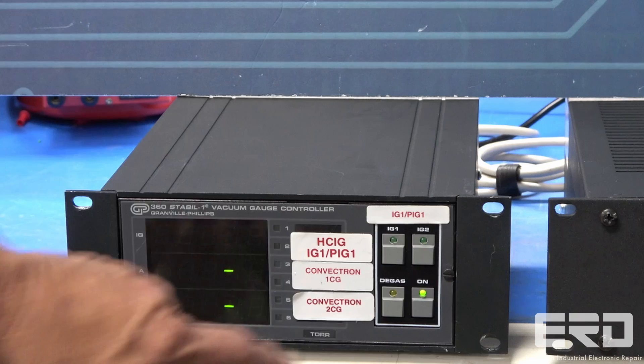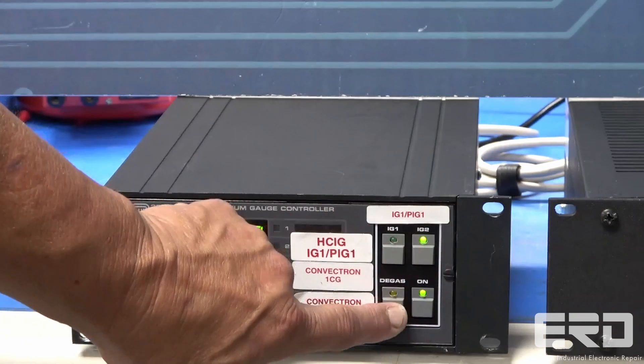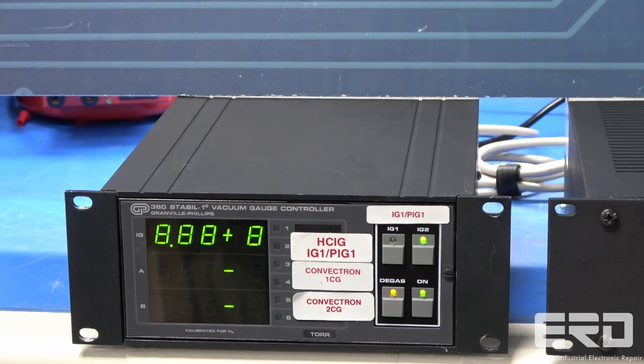At ERD we work on a variety of versions of the Granville vacuum systems and can help with the entire system or just parts from them.